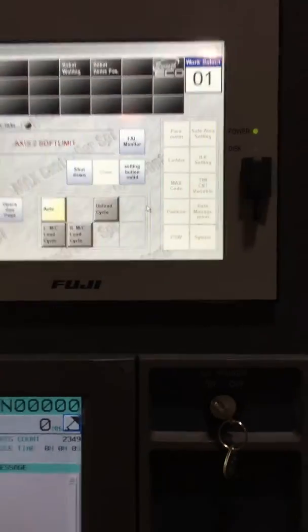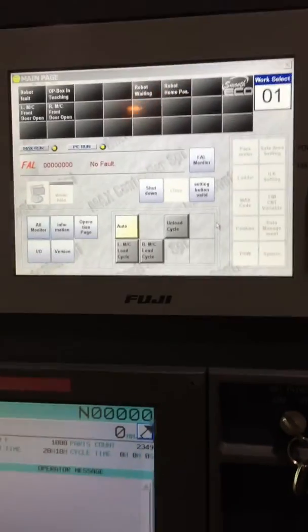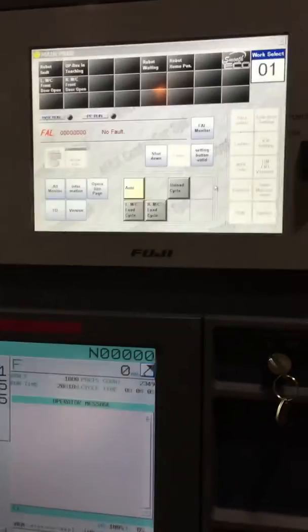Right now we're going to go to the operation page. Now remember, this is a CST 300 or 400. So we'll go to the operation page.